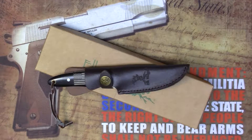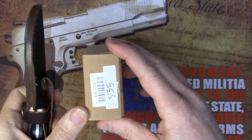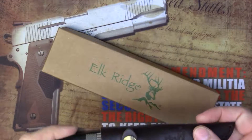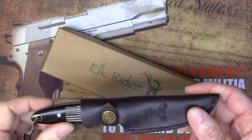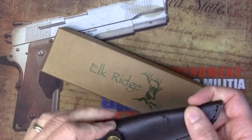Hello everyone, Tony from NDZ Performance here showcasing another offering from Elkridge Master Cutlery — the ER-088 knife. This is a fixed blade with a seven and a quarter inch overall length, a three and a quarter inch trailing point, and it features a full tang bolster.